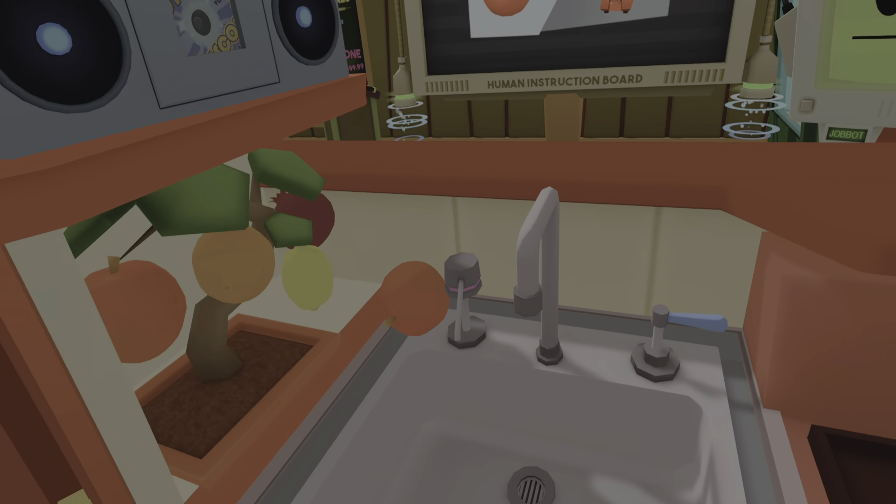Nice to meet you, human. I'm Chef Bob Ramsey. Let's get this ball rolling, shall we? Okay, we'll start with the meatball scene. And action! What are you waiting for, human? Get cooking! These meatballs won't prepare themselves.